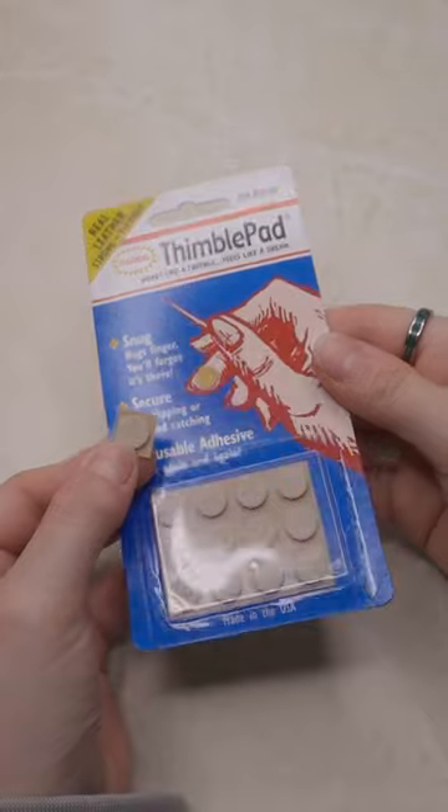How do you avoid getting sore fingers from embroidering? No one wants to be in pain, naturally. Let me share some thoughts and a product you may want to get to help you enjoy the embroidery process without the pain.